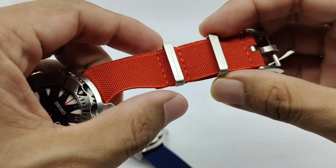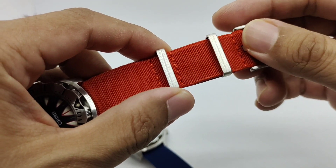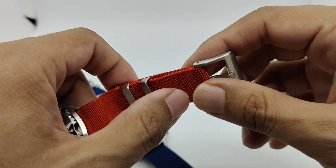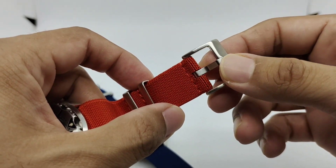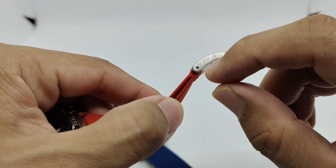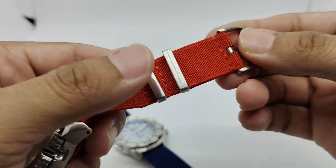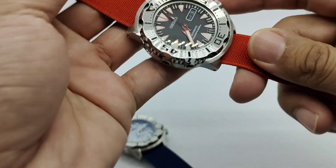We have a fixed keeper here and a movable keeper so you can tuck in the balance of your strap, and we have a brushed keeper which is always my favorite. I don't really think they have a polished buckle, but still for me it is great. If you want to swap out the buckle, there is a pin here and you can just poke it and swap out the buckle to your preference.